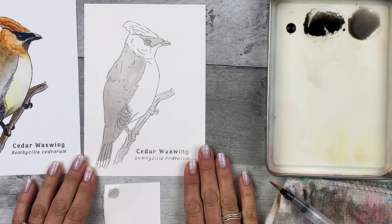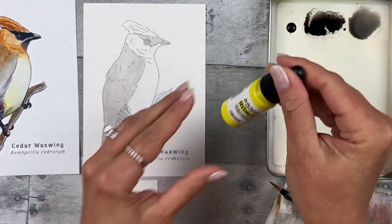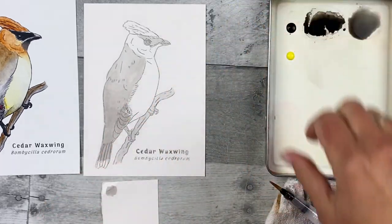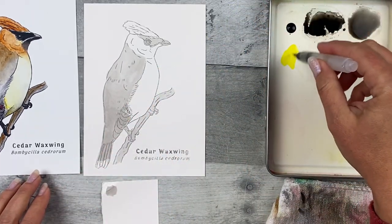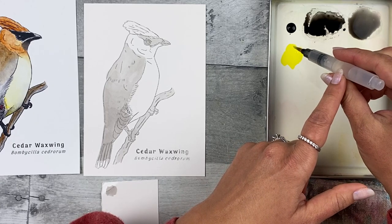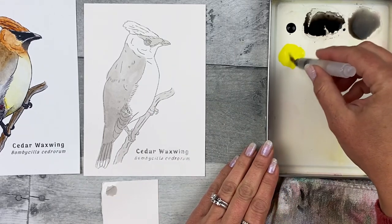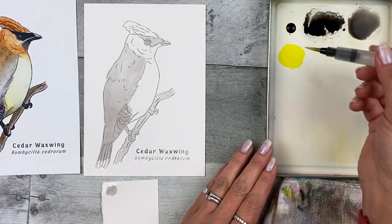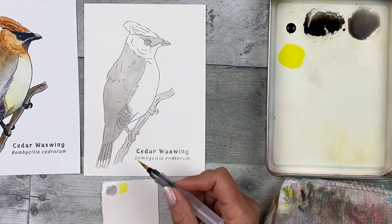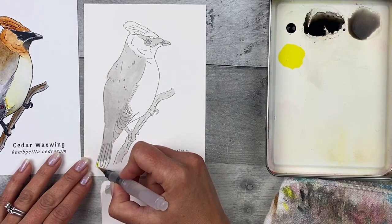Step three: paint in the waxwing yellow and rust. Take your Hansa Yellow Light, shake it up, and use two drops. Take your clean brush and add a tiny bit of water — just a damp brush — and mix up the paint a little. Pick up some paint, dab it off on your towel, and check it's vibrant enough and not too diluted. Then dab it off onto your towel and add it to the tail tip.